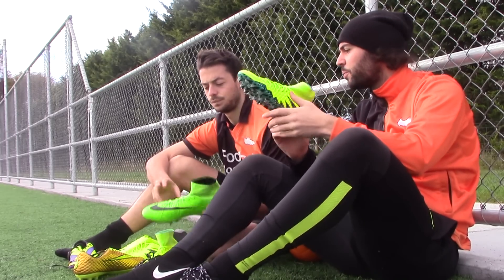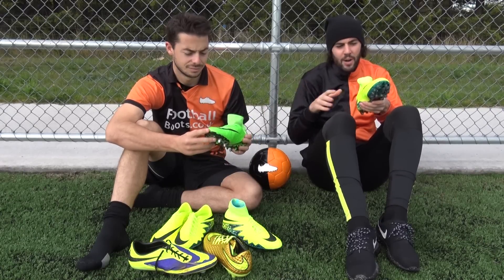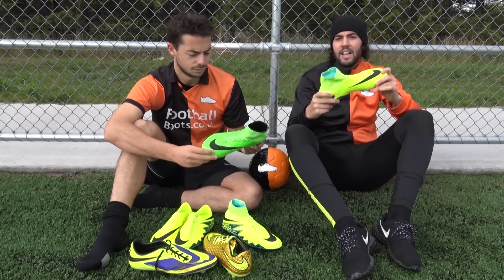Overall, it's a lovely product to play in. I wasn't a fan of the original Phantom 2 because of that stiff upper, but the new upper — which was the Phantom 1 upper — does make it a really lovely boot.